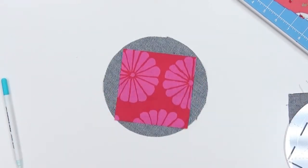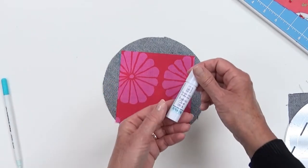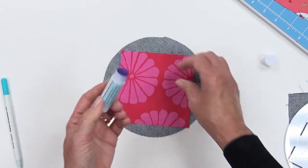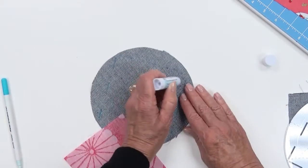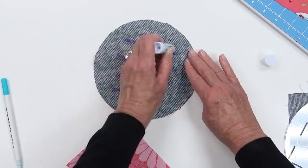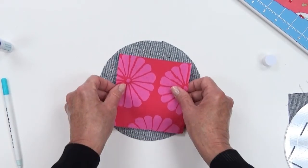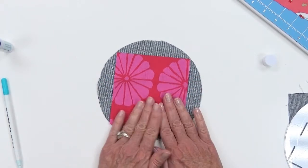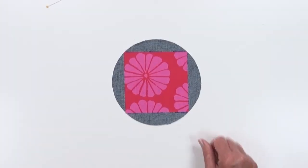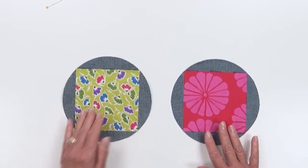The first thing we're going to do is glue the square onto the circle. We're using a fabric glue stick — it goes on purple and eventually dries clear, so you can really see where you're placing the glue. Put a little glue on the denim, lay your five-inch square over the top, and secure it into place. The pink circle and square unit is now complete.